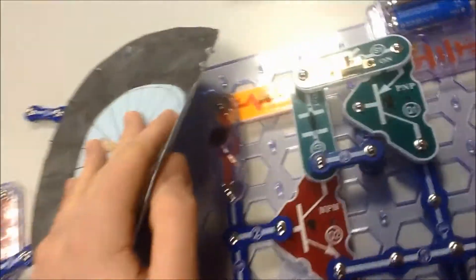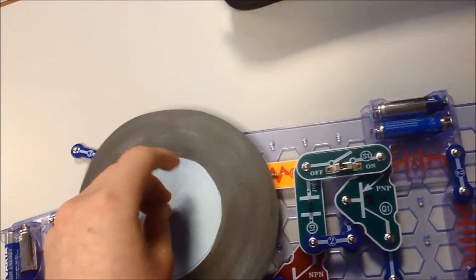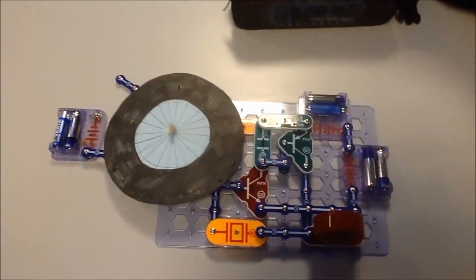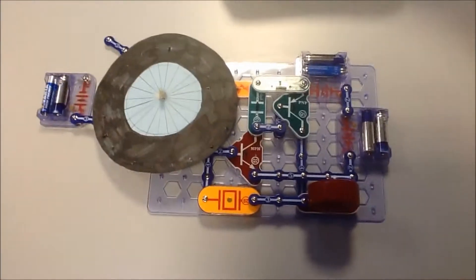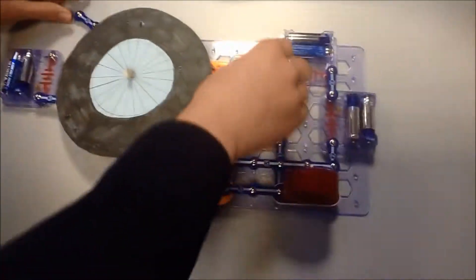Inside it has a phototransistor where it could be photosensitive. I can't find any tape since the wardrobe's locked, so we're going to see how it works.